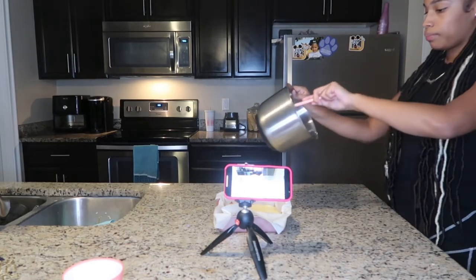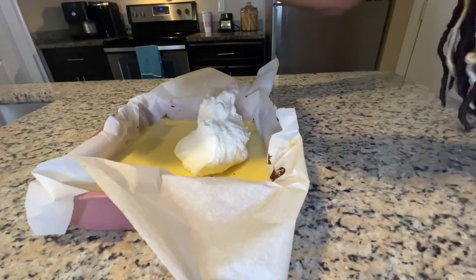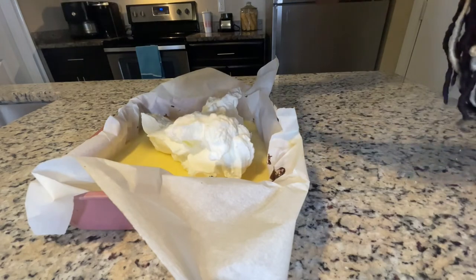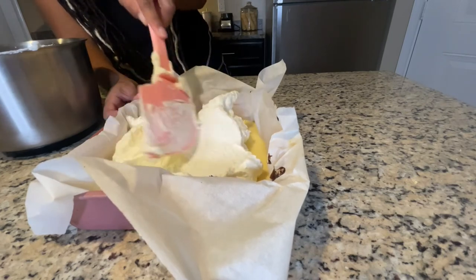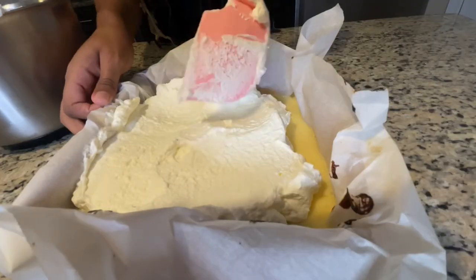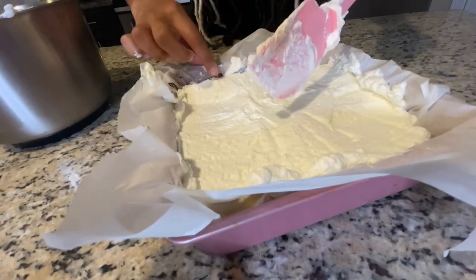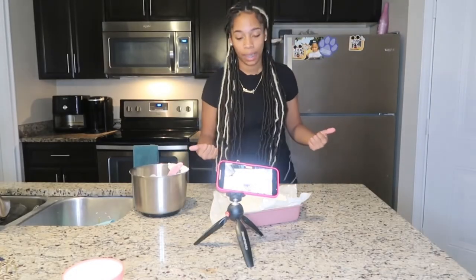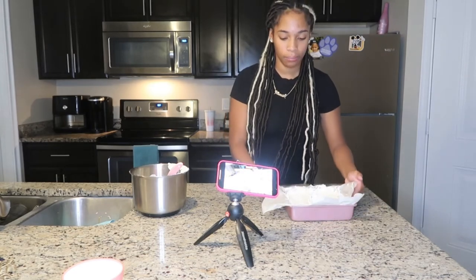We are going to place our whipped cream onto our key lime pie and evenly spread it on top. There's been a lot of chilling in this episode, but the final step is to chill our key lime pie so that the whipped cream can harden for 20 minutes. We're going to go ahead and throw this in the refrigerator.